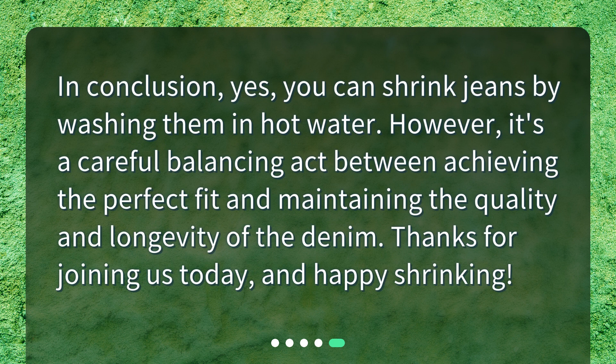In conclusion, yes, you can shrink jeans by washing them in hot water. However, it's a careful balancing act between achieving the perfect fit and maintaining the quality and longevity of the denim. Thanks for joining us today, and Happy Shrinking!